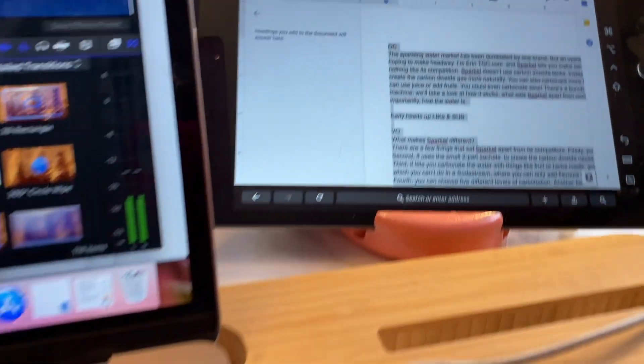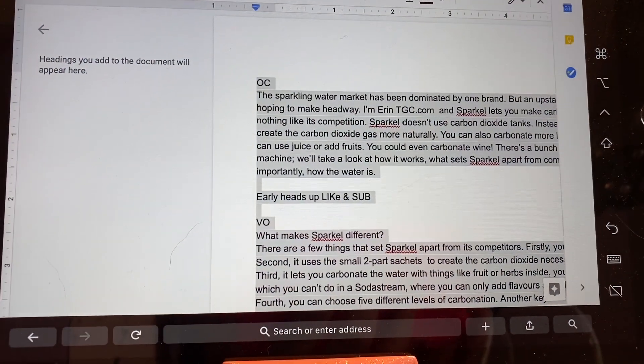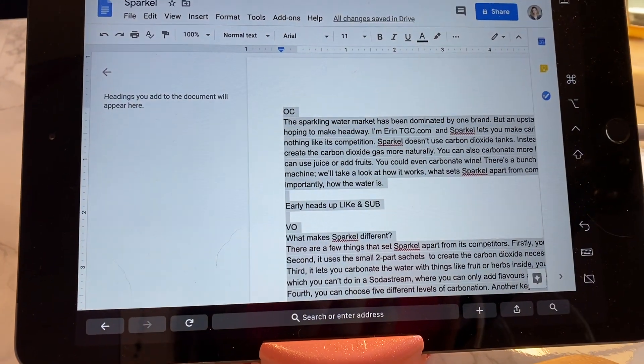Sidecar is a great way to keep tabs on multiple windows on your laptop while still keeping your setup compact and portable. I use it to monitor email while I'm editing videos, or to compare two documents side by side. The possibilities are endless.